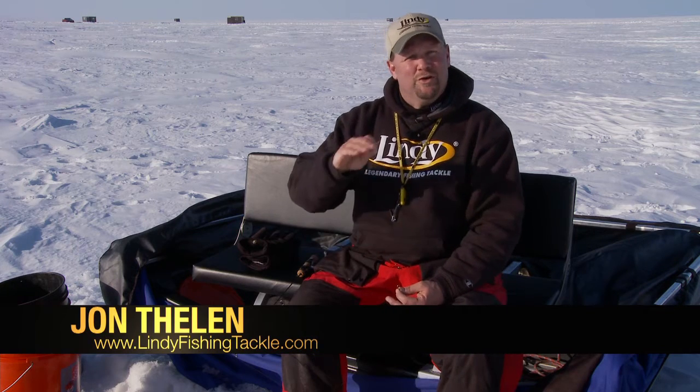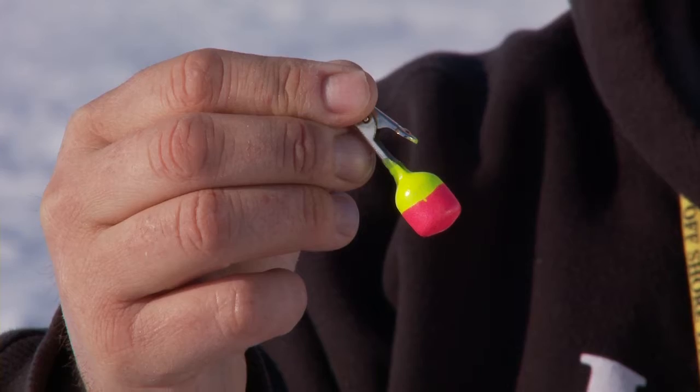One of the most complicated things for people when ice fishing is knowing if they're in the strike zone. That strike zone is about 6 inches to a foot off the bottom, and not everybody has a flasher. Here's a simple way to do it without a flasher, and that's using a Lindy clip-on weight.